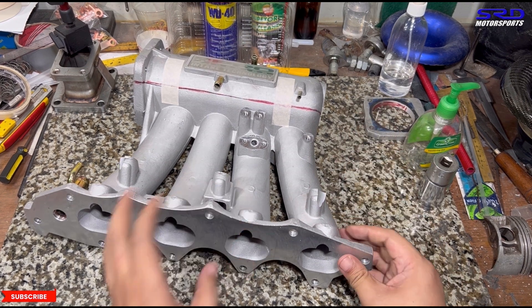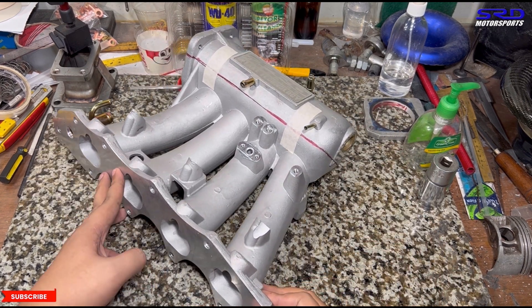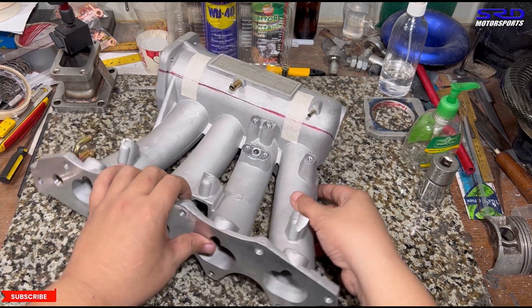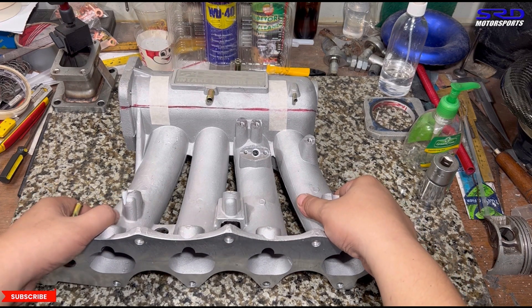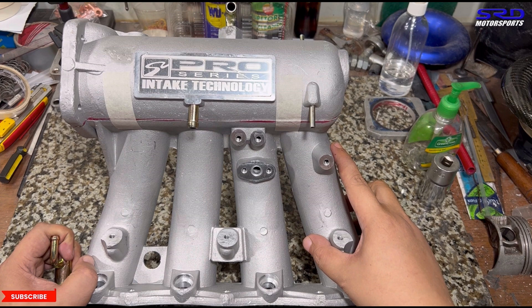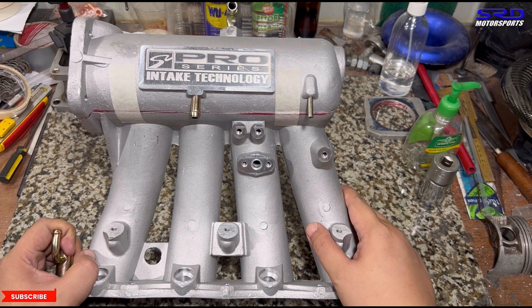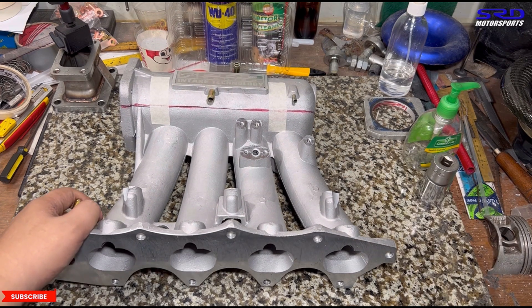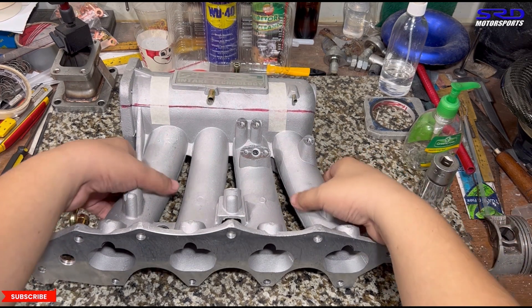One of the easier things to check if it's a copy or a clone is the runner entry. The entry of runner number one is actually abrupt — from the plenum to the runner, it's abrupt like that. Here we're going to show you the original Skunk 2 straight from the US that Jasper acquired and show you the difference.